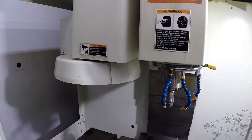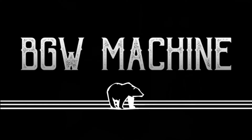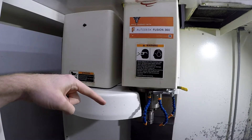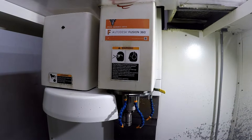All right guys, so we're doing it. We're working on the ATC now and we're going to get this aligned to the spindle so I can do tool changes.